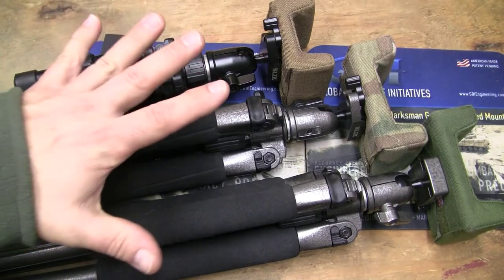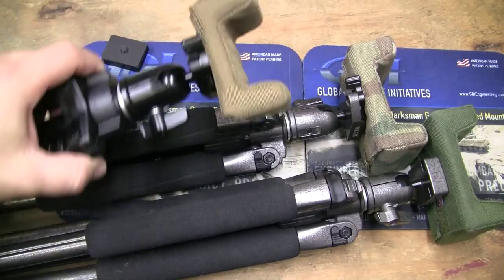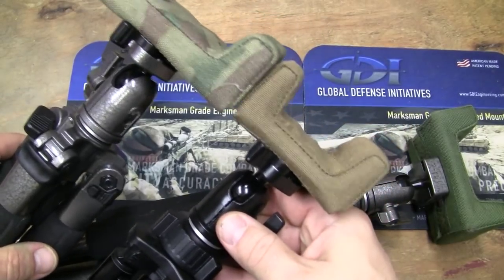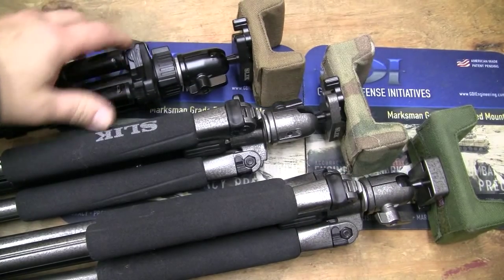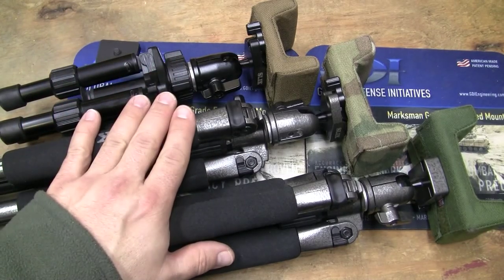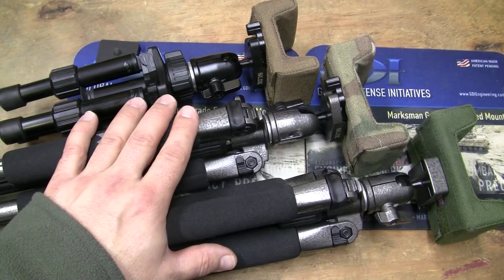They come in two different flavors other than the tripods — just the rest. They have an SSP-1, which is a more narrow rest for most rifles, and then they have an SSP-2. To get the exact specifications, you're going to have to go on the website and take a look. For most of my shooting I use the SSP-1, and for some of my precision rifles I use the SSP-2.